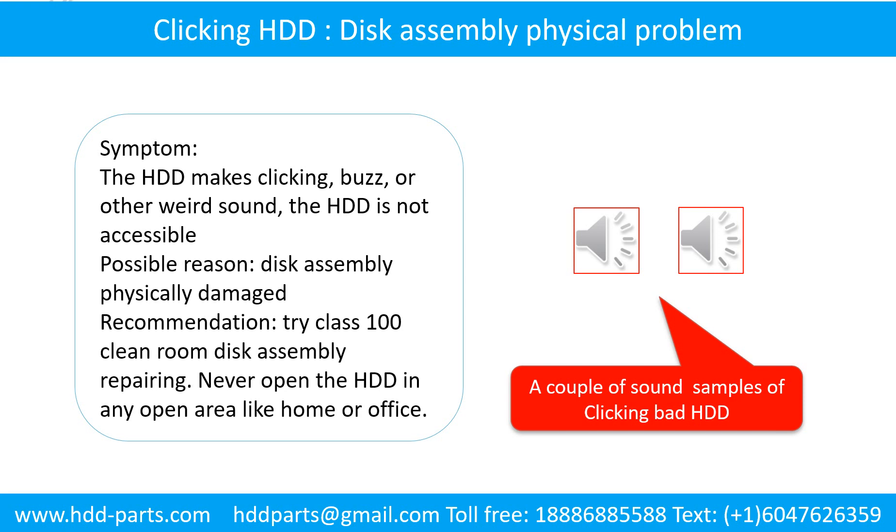Disk assembly physical damage problem. Symptom: the hard drive makes clicking, buzzing, or other weird sounds, and is not accessible by any computer. Possible reason: disk assembly physically damaged. Recommendation: try Class 100 cleanroom disk assembly repairing. Do not open the hard drive in any open area like a home or office. The following is the sound from a hard drive that experienced disk assembly physical damage.